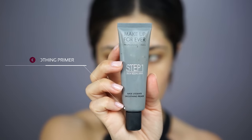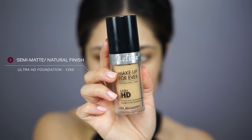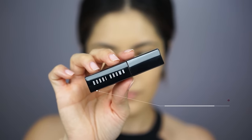To get the look of porcelain smooth skin, I'm going to start by using the Makeup Forever Step 1 Skin Equalizer Smoothing Primer. This has a heavy silicone base, which I tend to avoid in my primers, but because the foundation is also from Makeup Forever, I knew they would mix well together. This foundation has a semi-matte, really natural finish, which is great for someone like me who has skin that's more towards the dry side.